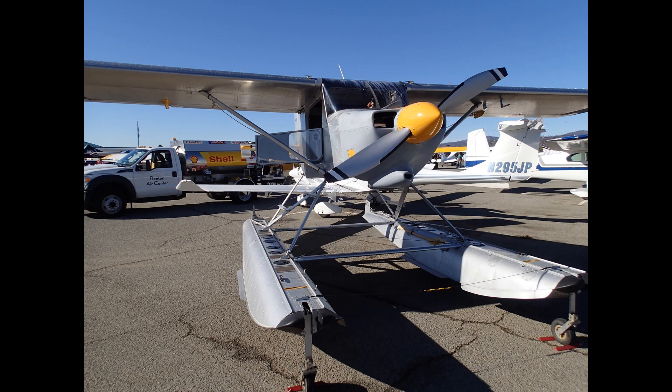This is obviously a float plane and as such can land on lakes and the ocean. In some lakes you have to ask permission from the government or state before you can land there.